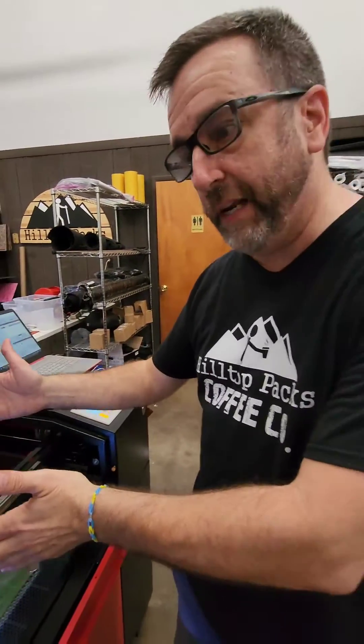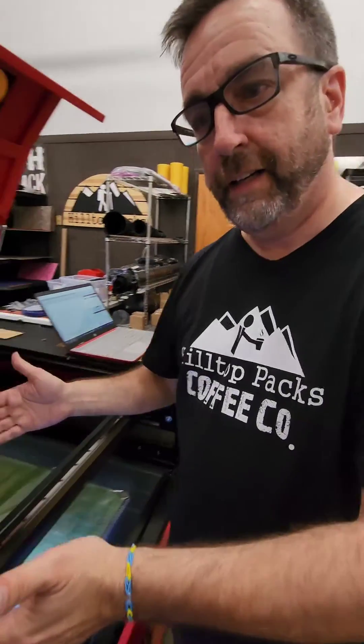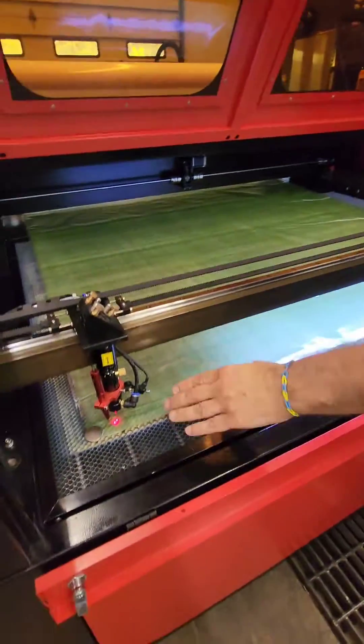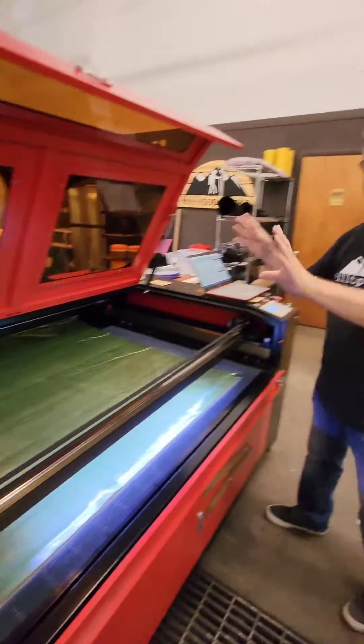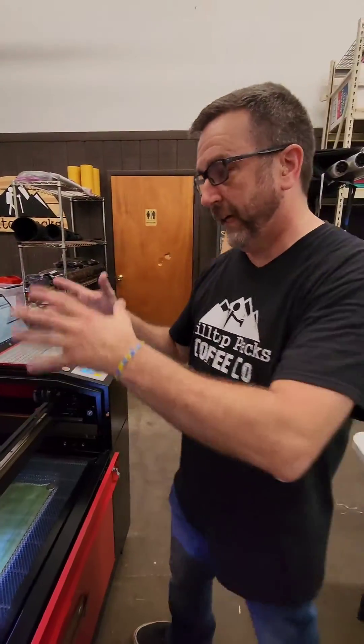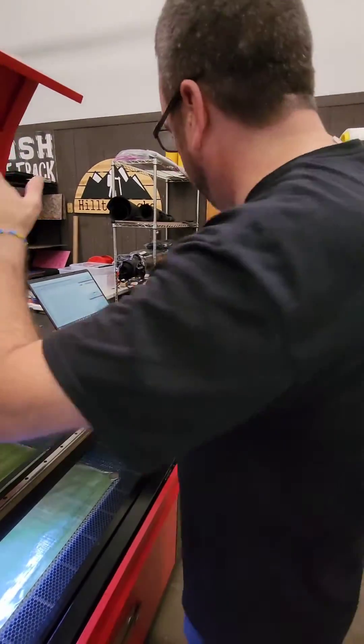And once they're cut, I take them back to the other room, and then they will create the food bag as well as the other fabric stuff that we do here. So I'm going to show you the laser machine. As you can see right here, you see the laser. We normally don't keep this up, but I'm going to keep it up right now to show you guys exactly what we do and exactly how cool it looks.